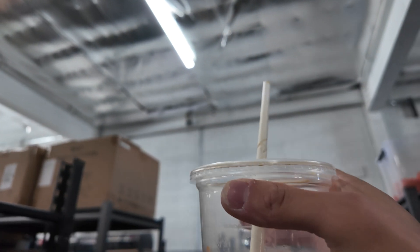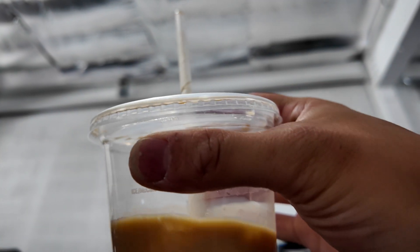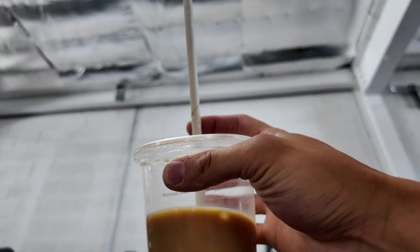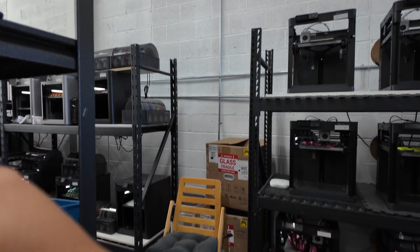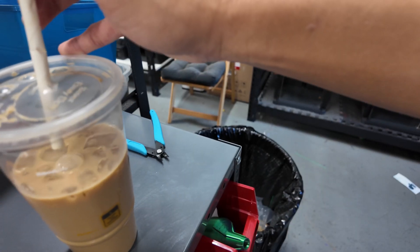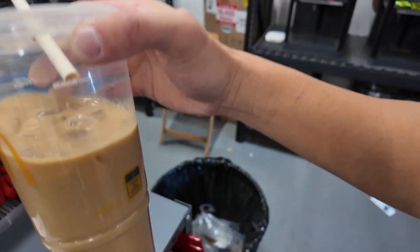Why are you guys still using paper straws, McDonald's? This is how I have to drink my iced coffee — I keep a little of it out so it's not in the water, and as I drink it I push the straw down so it doesn't get too soggy.